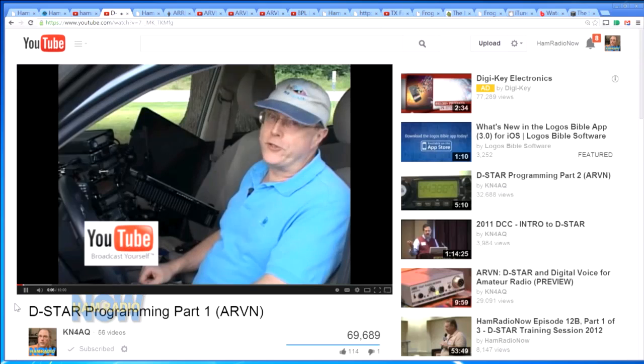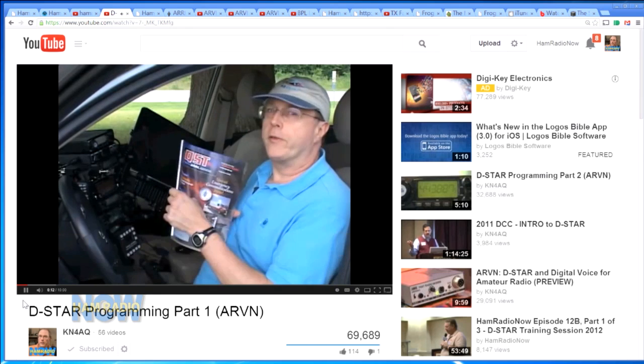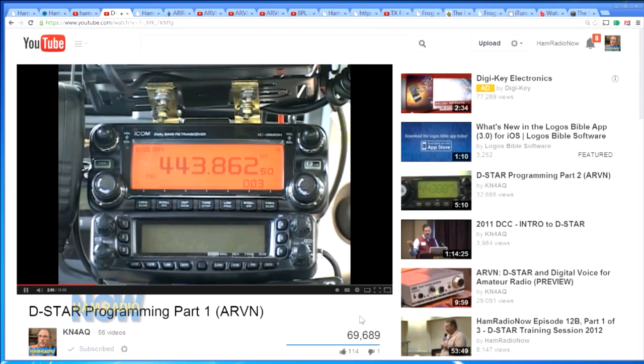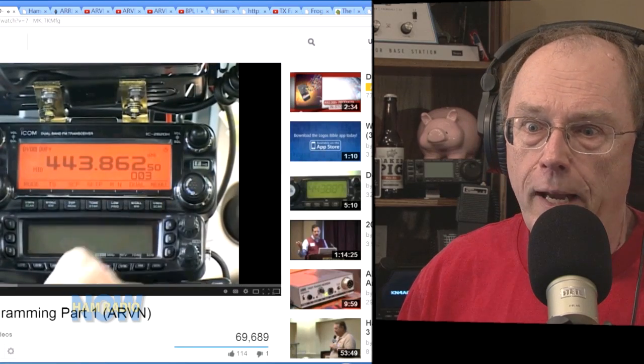In the Icom manuals for their very first one, the ID-800, they tried to explain how they do linking — they pretty much failed. This is me doing a D-STAR demonstration of how to program Icom radios. You can see a video showing how to program radios for D-STAR operation — almost 70,000 people watched that. Icom did a terrible job of explaining how to do the networking on D-STAR, and networking layers were added to D-STAR beyond what Icom actually supports, and none of that's in their manual.